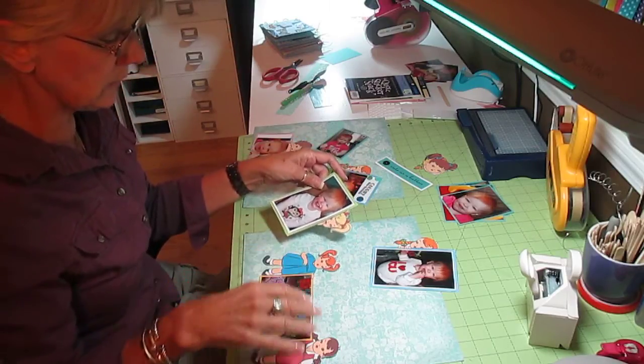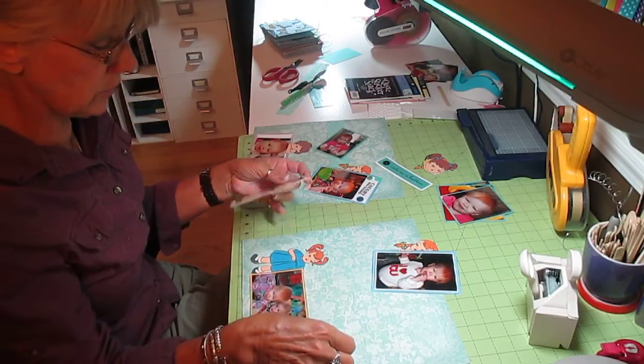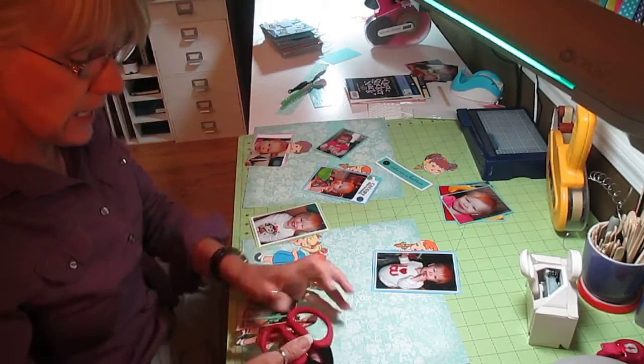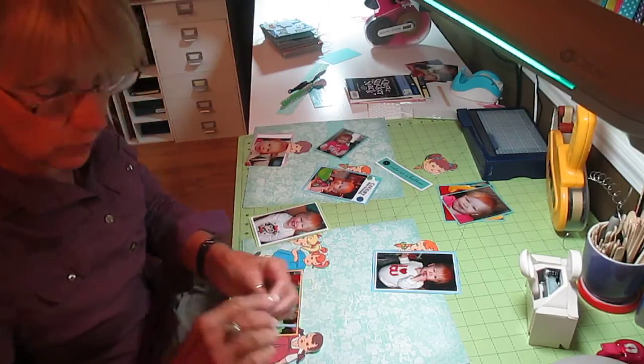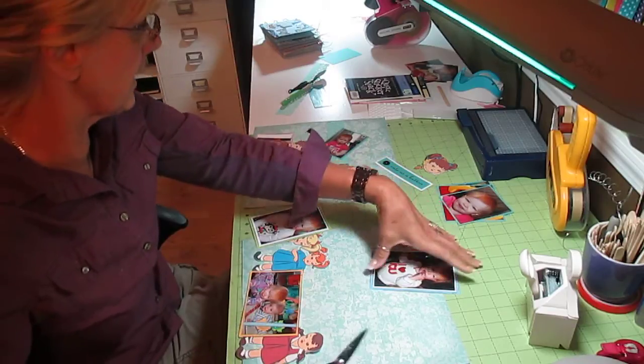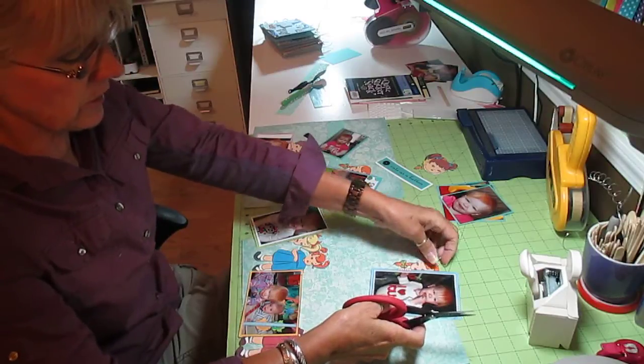At this point I do not use them anymore because I found that I can use all my Cricut cartridges with my Silhouette Cameo, so there's no need for me to hang on to all of that. It takes up space, and space is one of the things I don't have. I've got probably 300 cartridges.